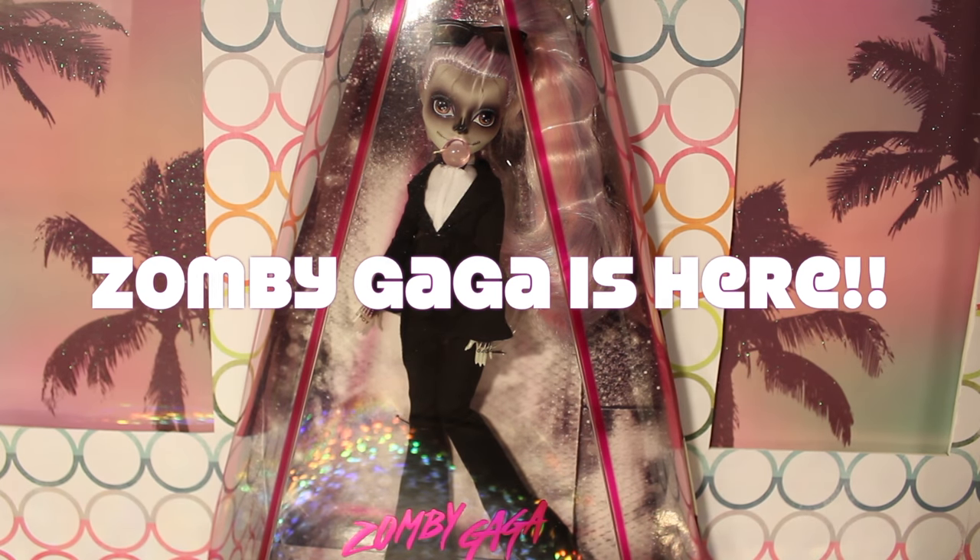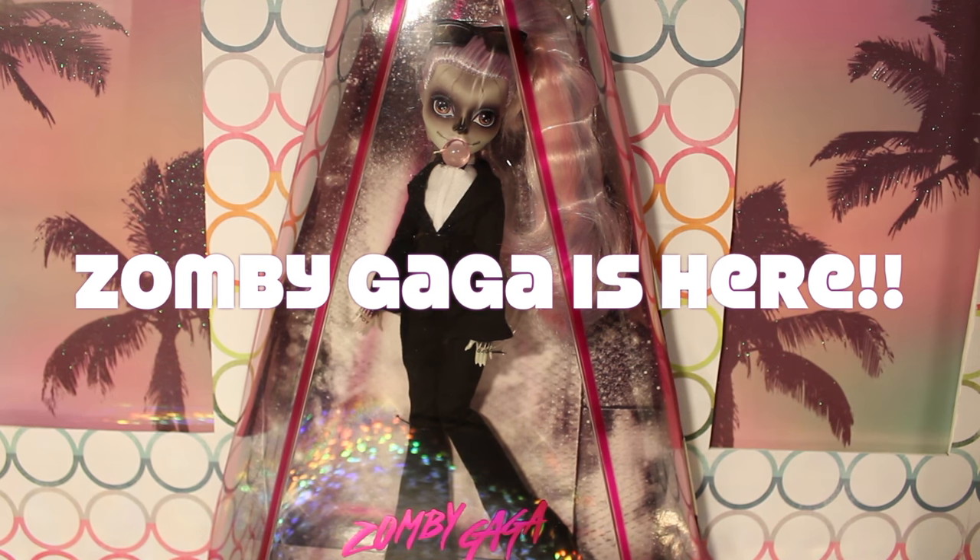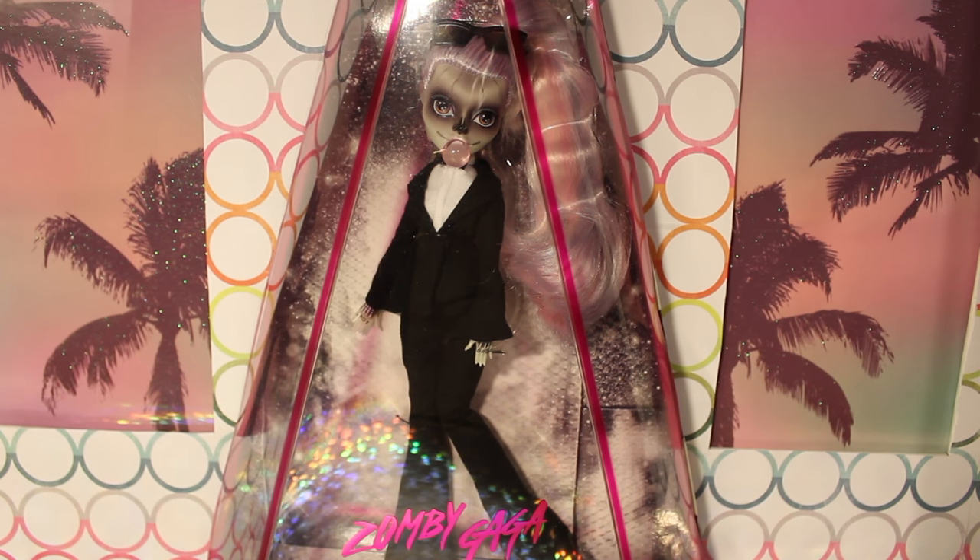Hey guys, welcome to Toy Chat. This is Max, and today we are reviewing the much anticipated Zombie Gaga doll. This doll was sent to me recently by some friends at Monster High. I was super excited to receive her — it was a very pleasant, unexpected surprise. So thank you so, so much. We are going to review her for you guys.